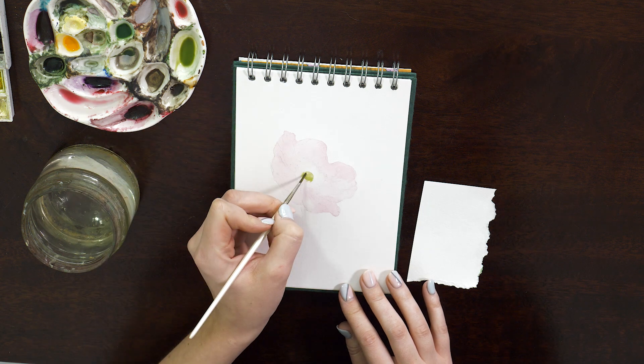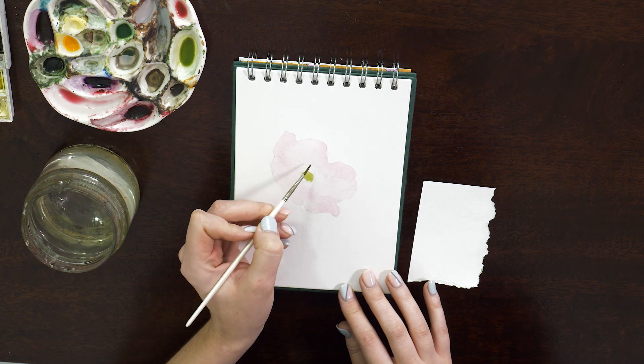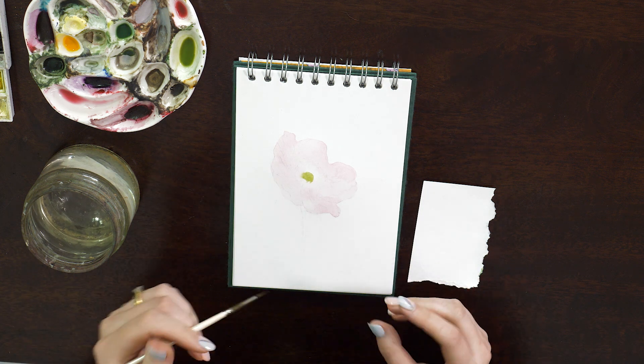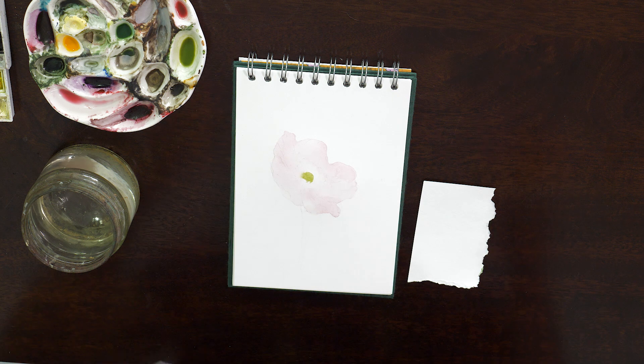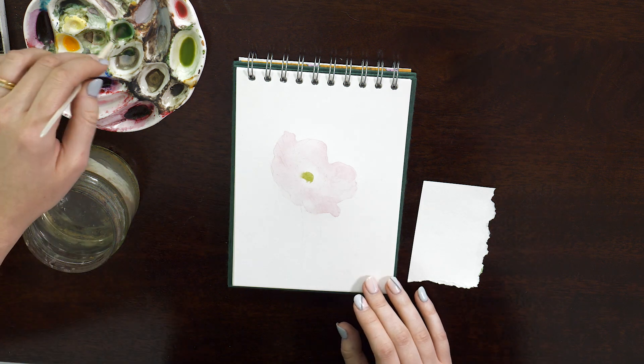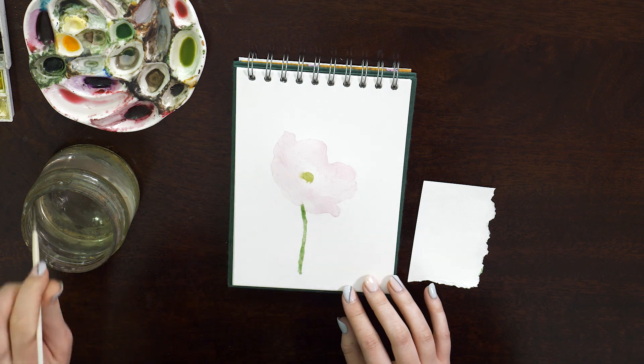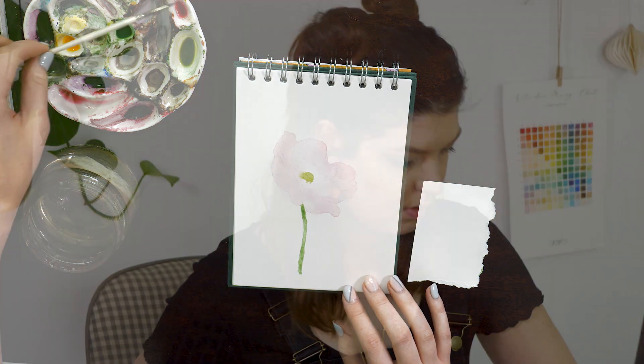I'm going to put some green in the middle here, but this whole section I'm going to leave for now because I want that to be really sharp and detailed, so I'm going to leave that and pull it out in another layer. That is my first layer — the wash is done — and now I'm going to leave that to dry and come back in a minute.